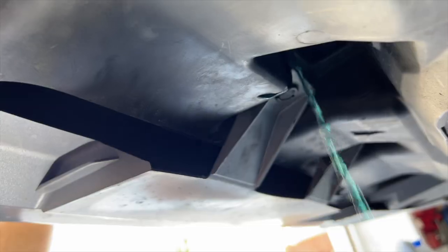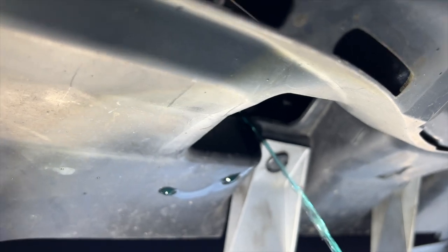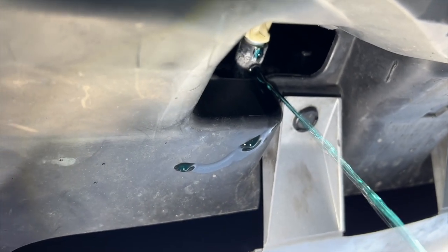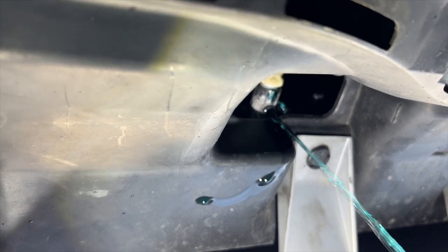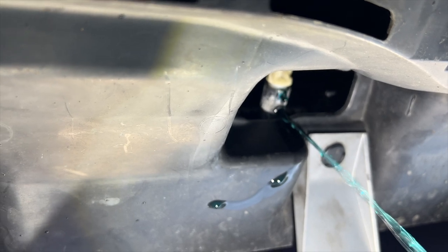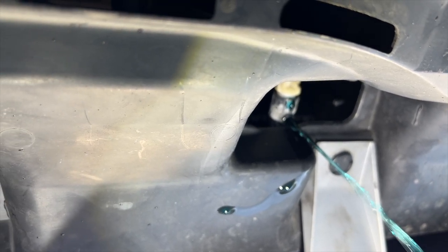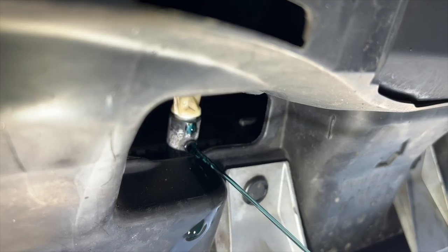If you look at my coolant, it's actually in really good shape. That's because I did the same procedure at 60,000 miles — I now have 125,000 miles. I over-maintain all my vehicles. I like to keep the fluids fresh, including the transmission and the power steering. This helps the fluid do its job, which is protecting and cooling.